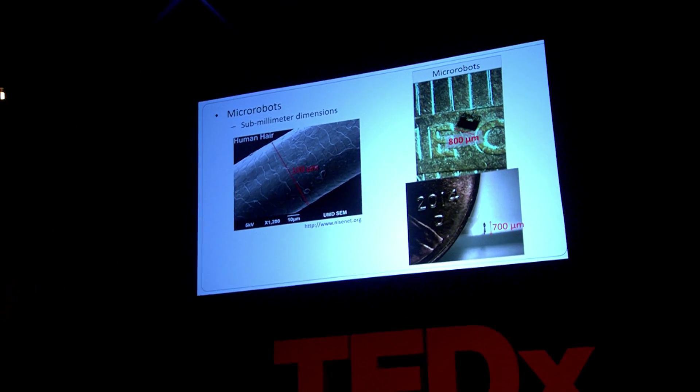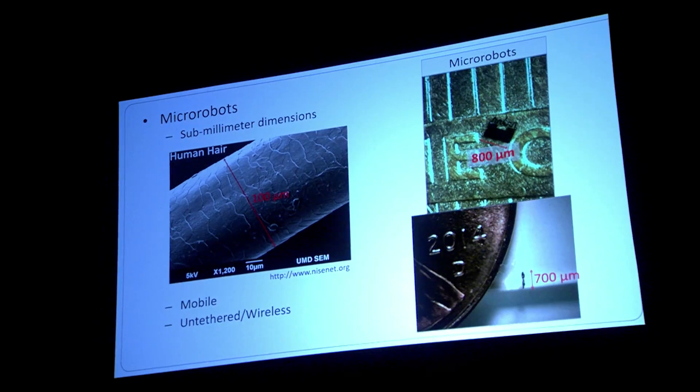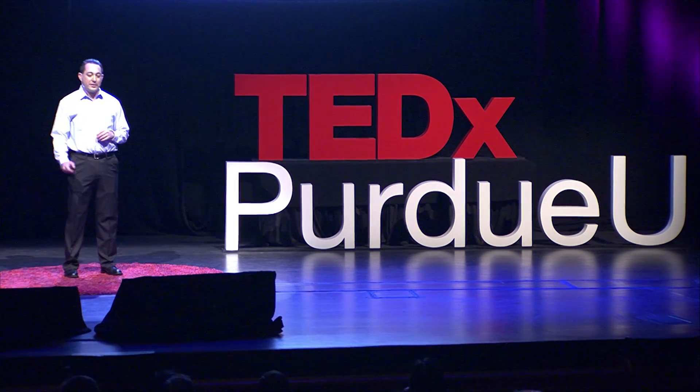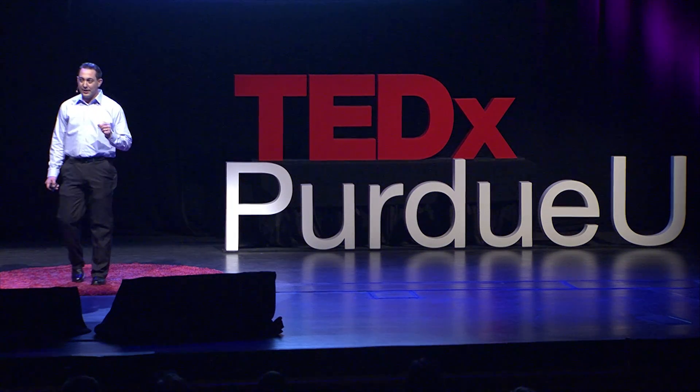The next thing you need to know about these micro-robots is we want them to be mobile, to move around in the workspace, and we want to be able to control them wirelessly, which is a challenge. If you think about a large-scale robot, you can put a battery in it, power it up, and it goes on its way. But what happens if the robot is really small? You have a tiny little robot — you can't stick a battery on it. So what are we going to do?